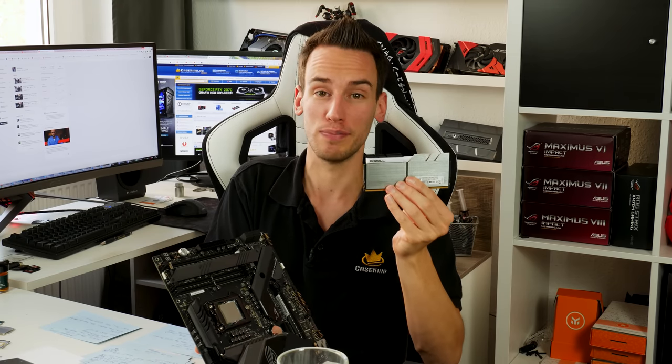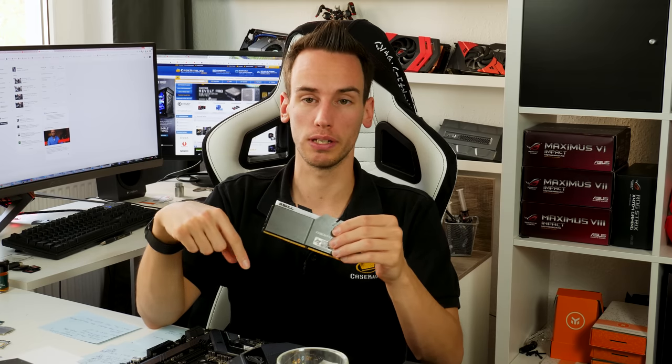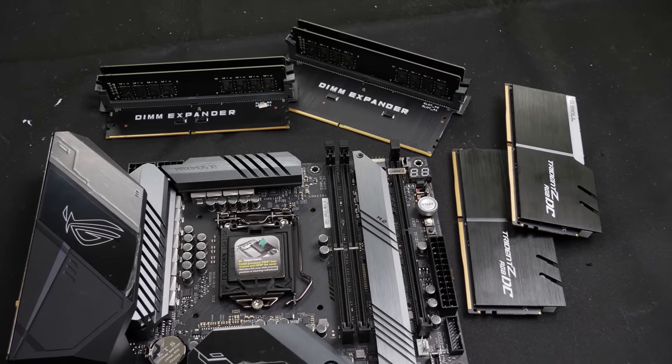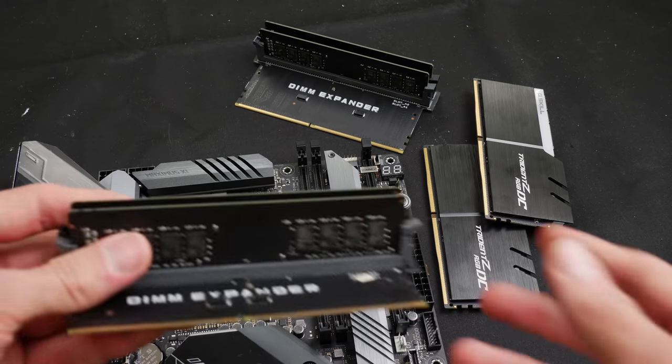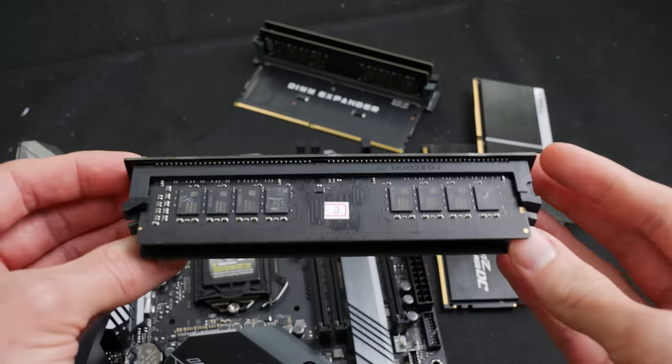You probably came across those double capacity memory sticks — quite massive modules. You can now use two of those, each with 32 gigabytes, giving a total of 64 gigabytes on a one DIMM per channel motherboard. I want to point out that this only works on those specific Asus motherboards. I also came across the Asus DIMM expander, which I think was the base for those double capacity memory sticks.